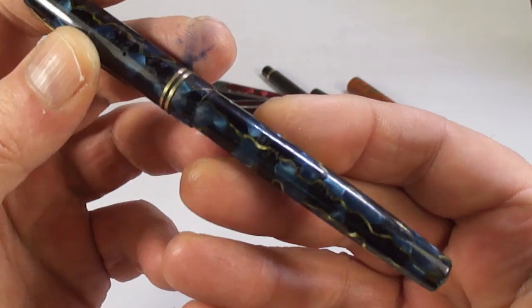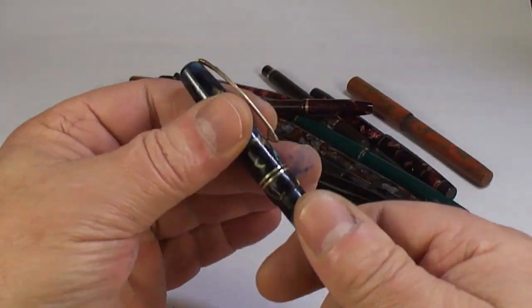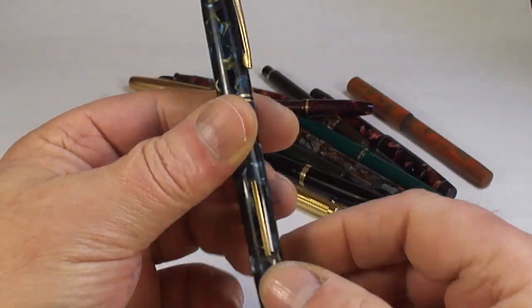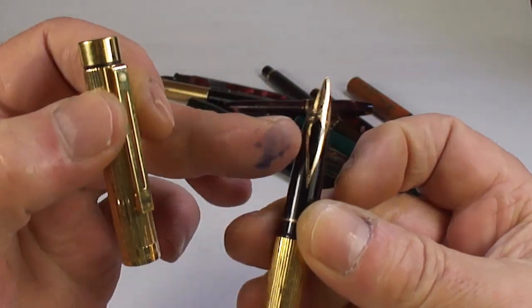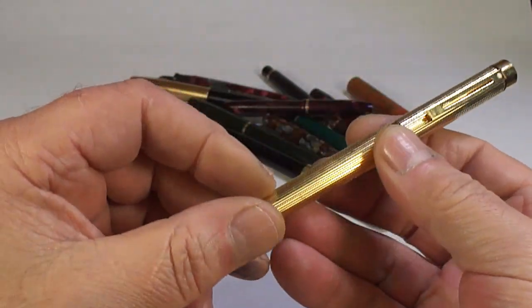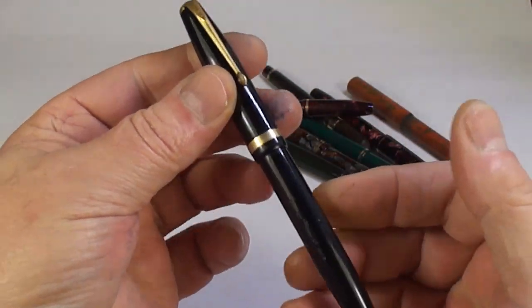A lovely pen — look at the colour: sort of blue-black marbling with what looks like gold veins. This is a Wyvern — it's a Wyvern Envoy with the correct Wyvern nib as well, so we'll see what happens with this one. And a nice Schaefer Tiger with one of my favorite nibs — the inlaid nib. Anybody looking for a Schaefer Tiger, why not get in touch?